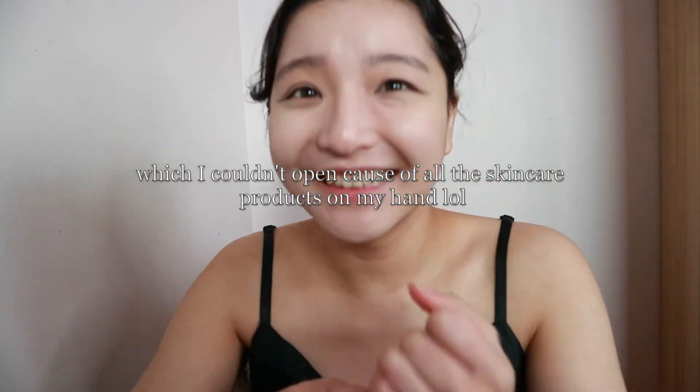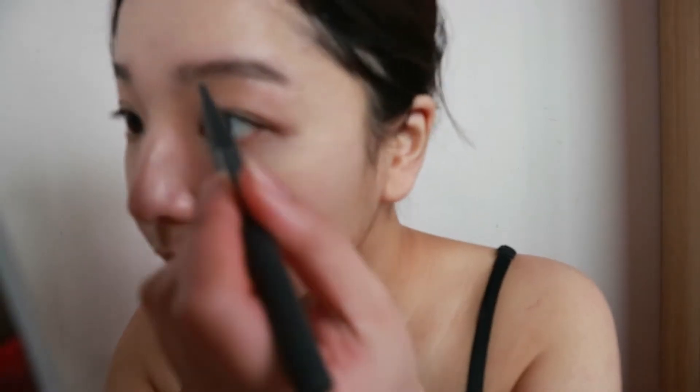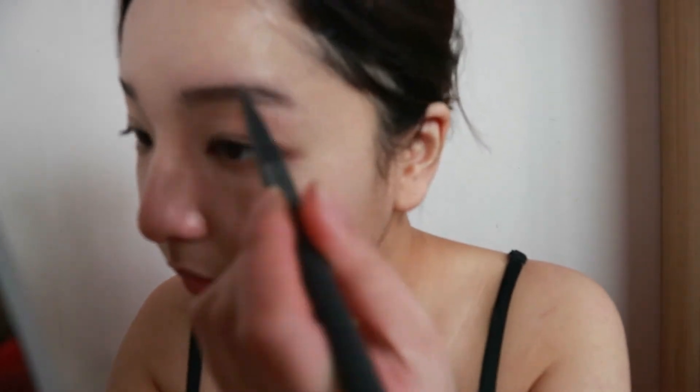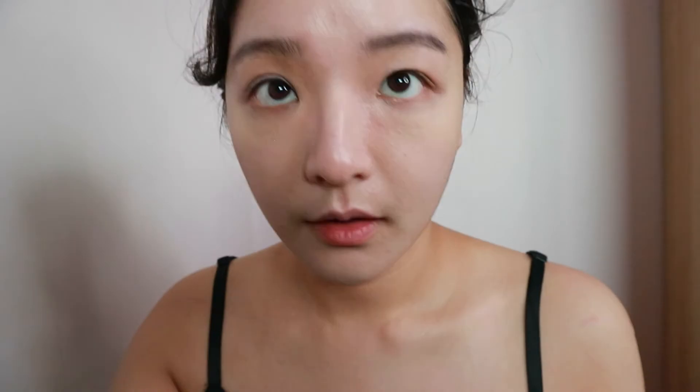That is almost all for the base of the look, but I will add a bit of highlight to add some glow. First I'll just do a light shaping of my brows with this eyebrow pencil. Overall, because we're putting the emphasis and focus onto the skin for this look, I'm going to leave the rest of the makeup very light, so I'm also going especially light-handed for my brows.